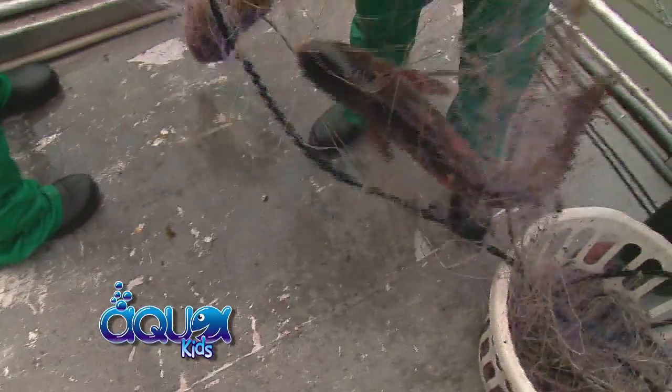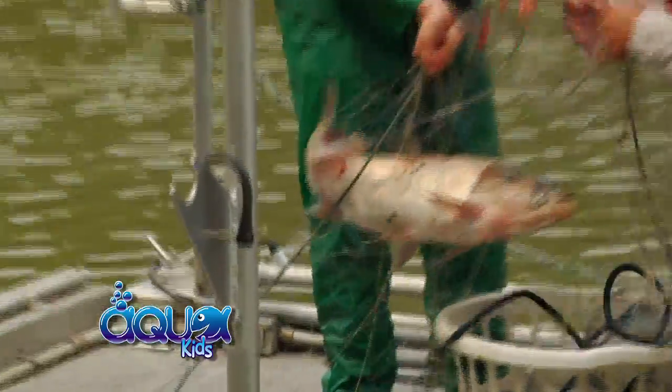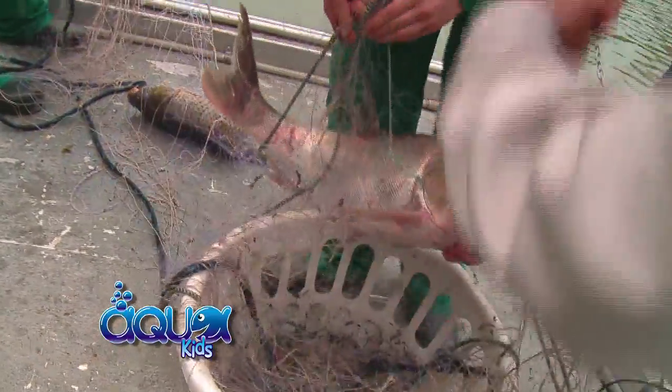We got two. Oh, look — they're huge! Here's where the work is. Look at these guys. We got some big ones here. Looks like we've got a bighead carp to start us off, and a common carp is the second one coming in.